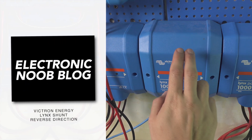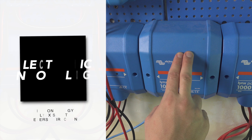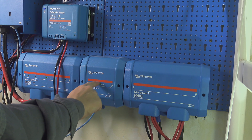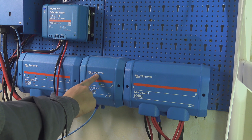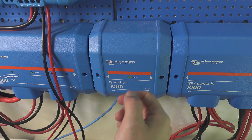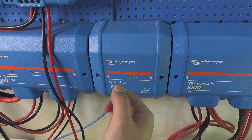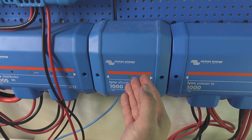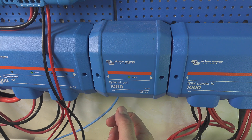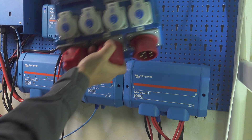Hello, today we are going to be doing quite an interesting experiment of changing the direction of current flow on my Victron Energy lynx shunt. This is something that was not described in their user manual, so I'm doing it at my own discretion. I'm risking that if something goes wrong I can burn this equipment, so definitely if you decide to follow it, you are doing it at your own risk.